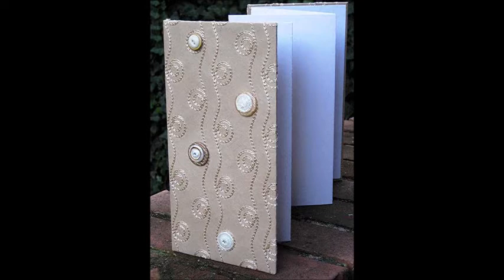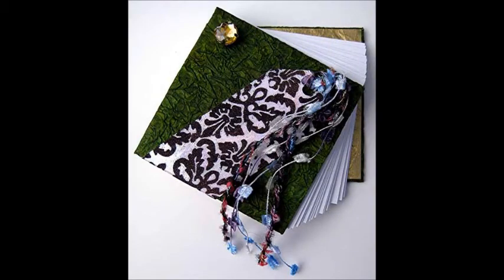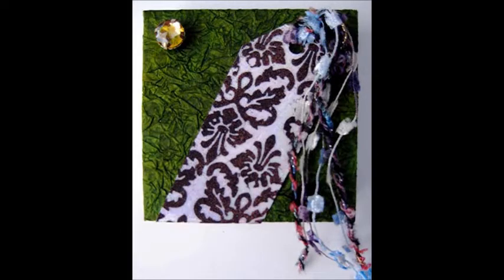None of these projects took more than half an hour to complete. When time allows, I get out the Arnold Grummer's Paper Mill Kit and create paper for my covers. When time is short, I use purchased and hand-stamped papers for the covers, as I did for these projects.